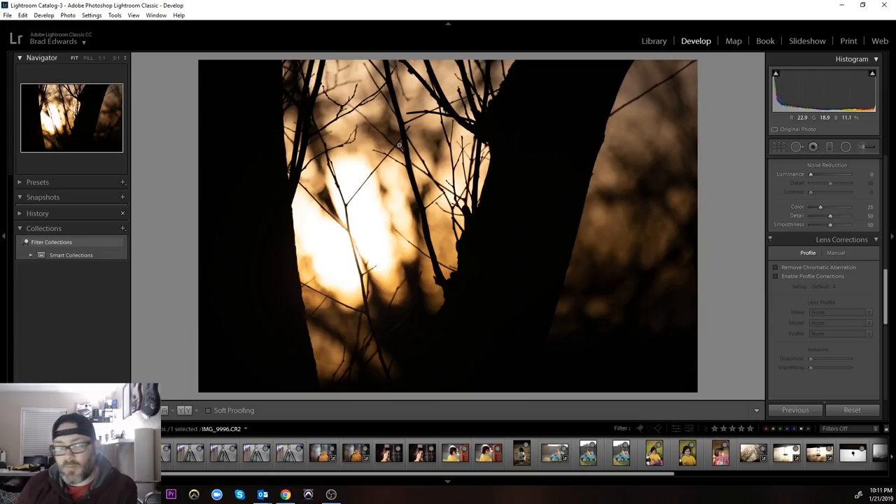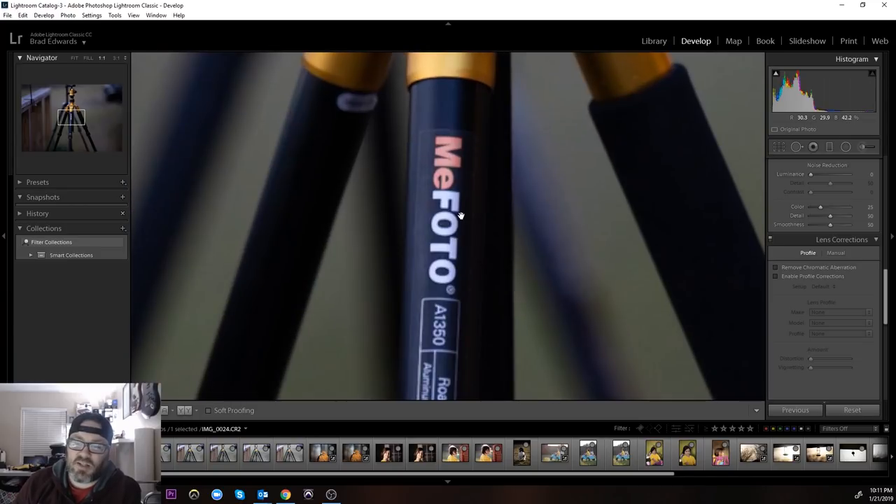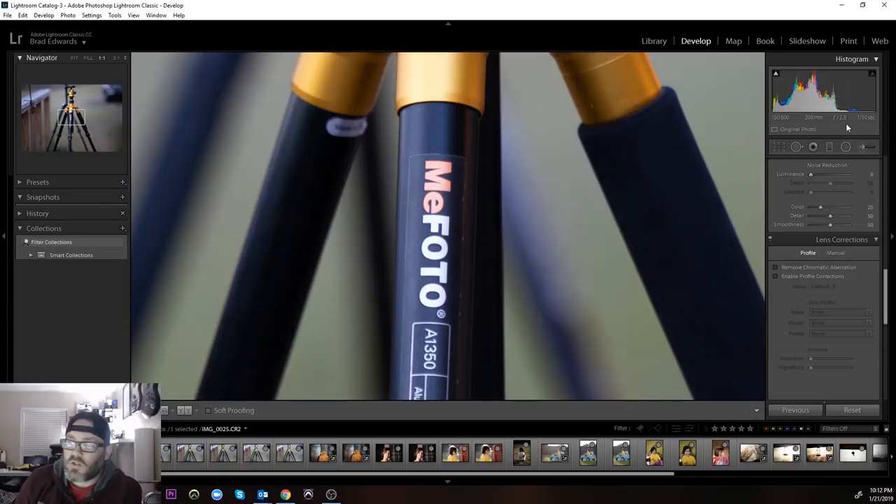This was me testing the stabilizer. You can see here this is ISO 800, 200 millimeter, f/2.8 at 1/160th of a second. 1/160th at 200 millimeter — that's a pretty solid, sharp image. I went down by a stop every time, so here's 1/30th of a second at 200 millimeter — that's completely usable, very very good.